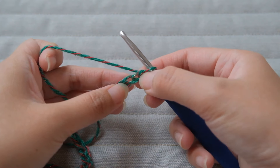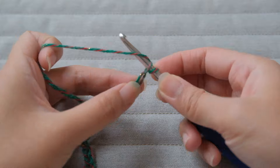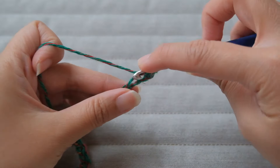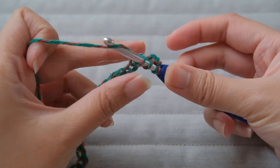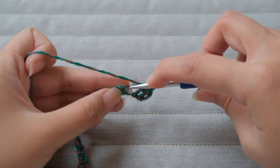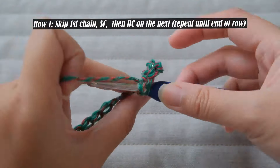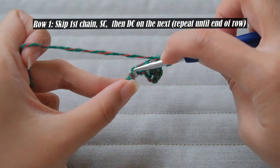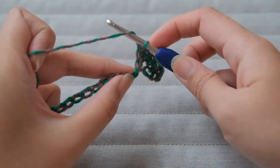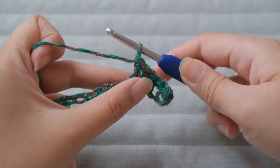We will be skipping the first chain and then doing single crochet. On the next one we will do a double crochet. The pattern is simple — you alternate between those two stitches: single, double, single, double until you reach the end of the row. The result of this stitch is so pretty. It does eat yarn a little bit faster than I expected but it's still pretty, so I push through. Once you're done, I'll meet you at the end of the row.